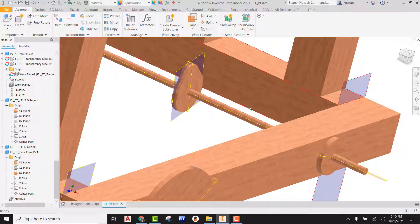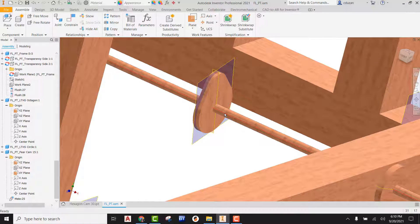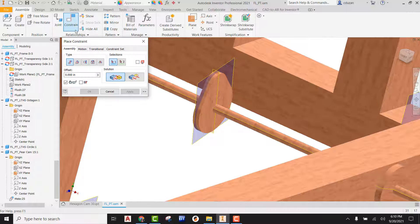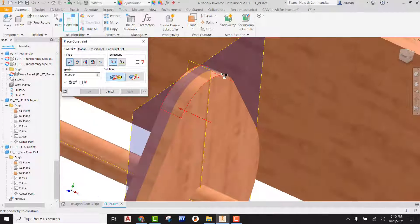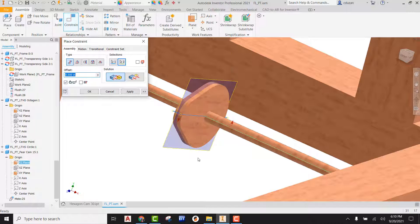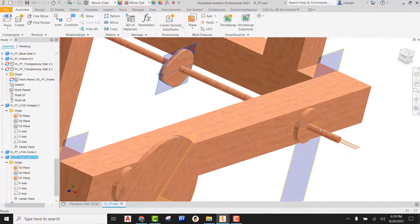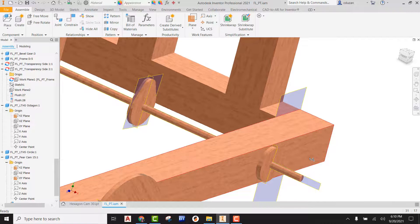Now that is ready to be attached to the axle. We can go to constraint, using the mate type. I'm going to come in and find this work plane right here, and then find this work plane right here. We have either a mate or flush solution — we can see how we can flip flop it. It does not matter in my case. I'll hit apply and cancel. This is still able to move down, but if I grab the shaft collar we can see that those are now working together. So that's done.